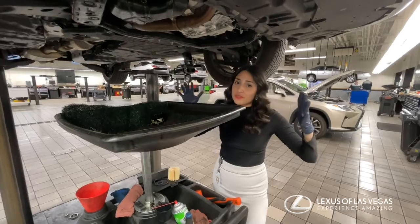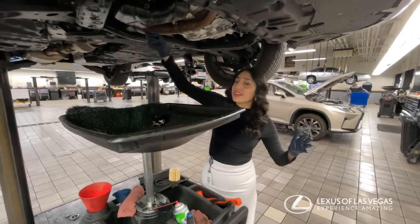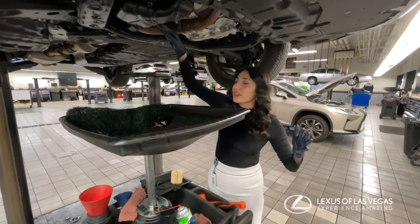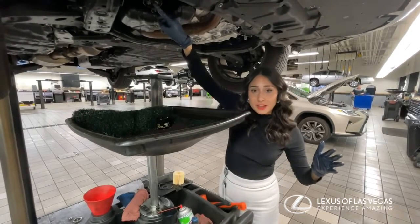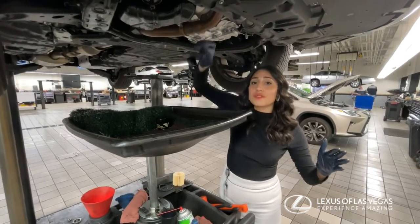Doing an oil change yourself is very easy. First, what you have to do is take out the plug so that you can drain the oil out of the engine, and then you unplug this other one to drain the oil from the filter.